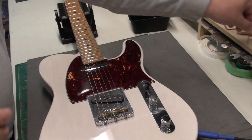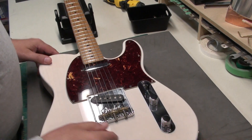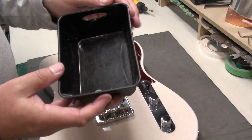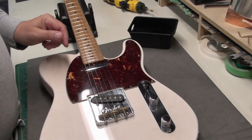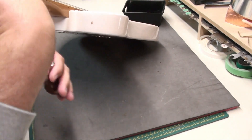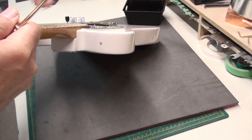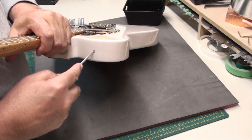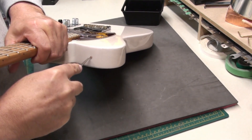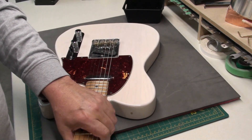The setup is done. Last thing to do is fix that strap button on the upper bout. The glue has had time to dry — it's been a few hours. Now I'm going to take an awl and mark the center of that hole right there on the dowel. That way the drill bit has somewhere to go and it's not going to wander around. Always do that.